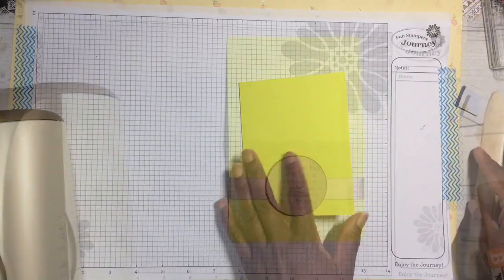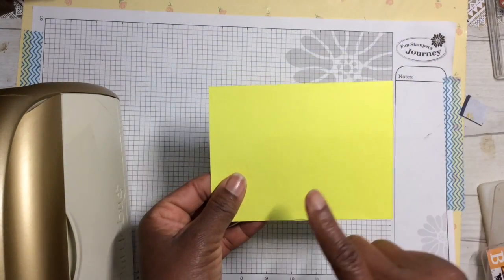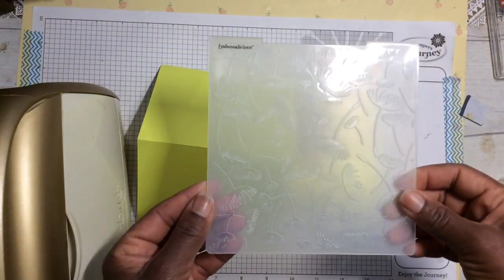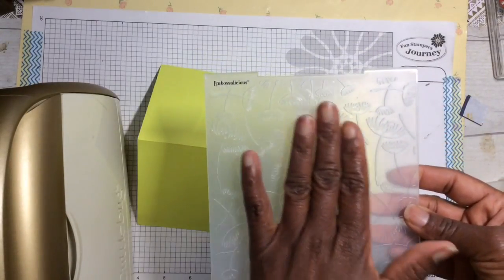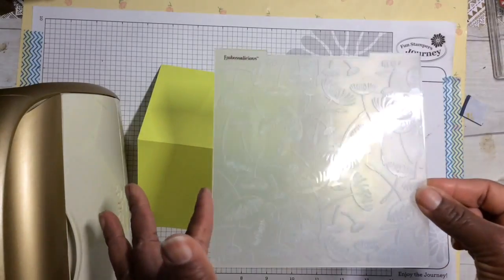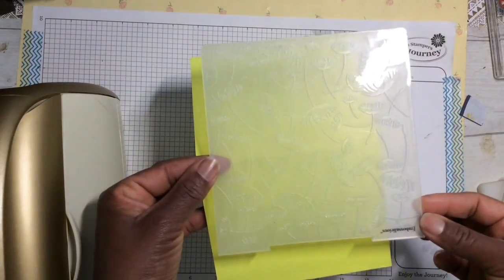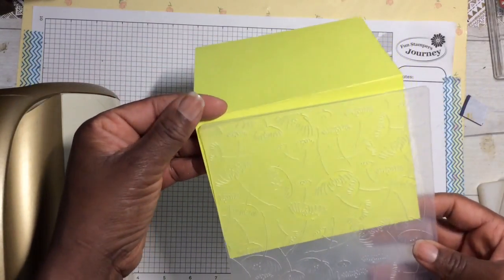The next step is to add embossing to the front of your card. Take your A2 size card, determine which side you want to be the front. Take your embossing folder and make sure it's facing up — you know the correct side because the name is right there. I picked up this super sweet folder at Tuesday Morning; it has dandelions on it. Turn it, open it up, and place the front of your card inside the folder and close it.